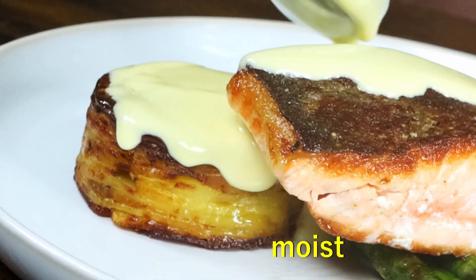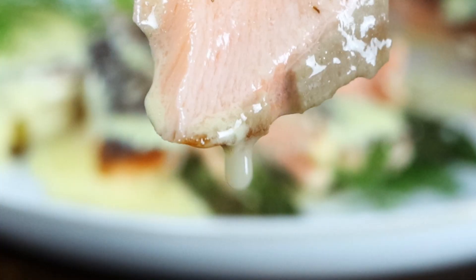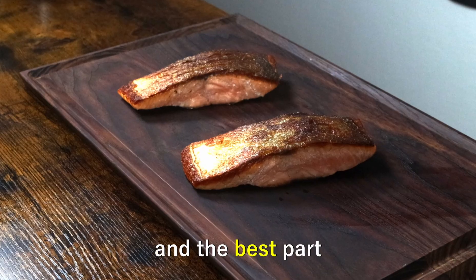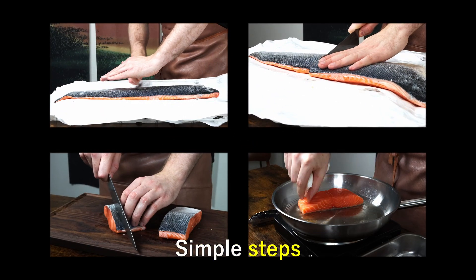Nothing more delicious than a nice and moist, slightly pink piece of perfectly fried salmon, especially if it's got that crispy skin we all want. And the best part about all of this is, it's so damn easy. Just follow these simple steps.